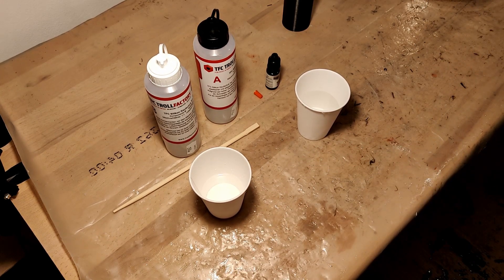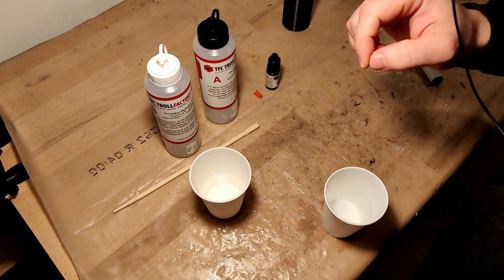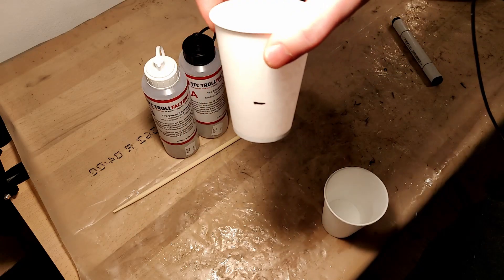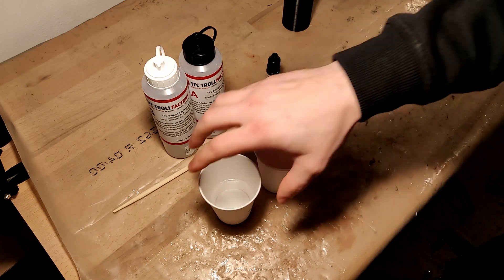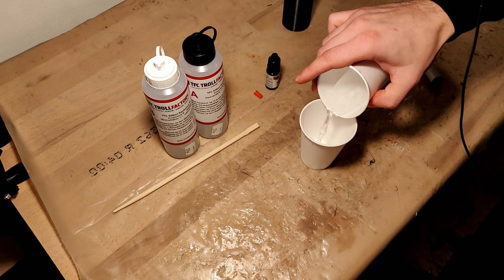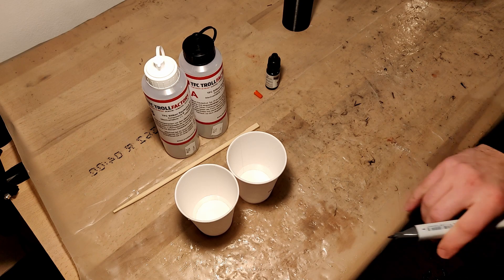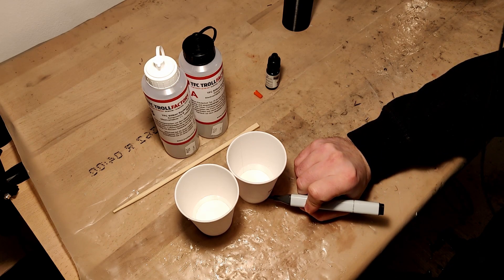I'm going to give it a little bit extra. Since the silicone here needs to be mixed one-to-one, we're going to have to find out half of the volume we marked. I'm going to do this by pouring it into the second cup. I'm using the two cups and trying to get the liquid at exactly the same level, which it is. I'm just going to mark it here.